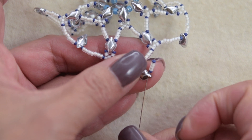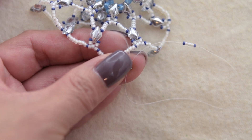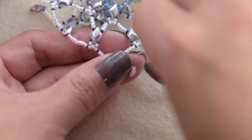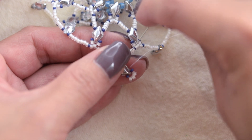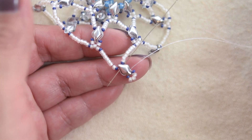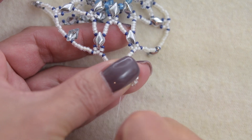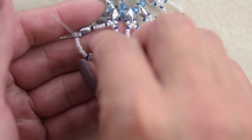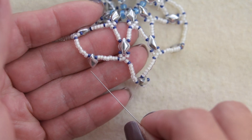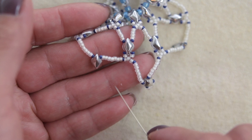Sew through the same hole. We are going to sew up through the diamond dual hole, and that's just like the previous steps that we've been doing. We are going to sew through all these beads until we get to this bead, and we are going to repeat this step throughout the row.